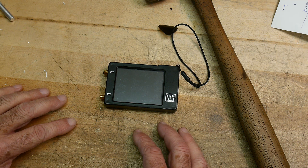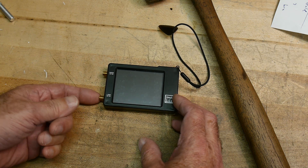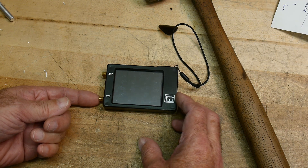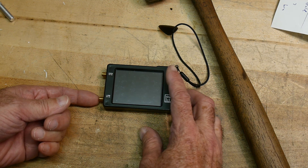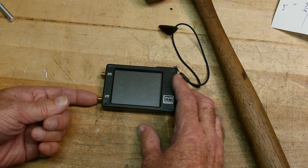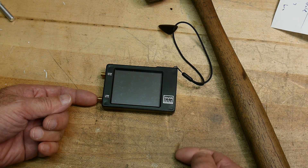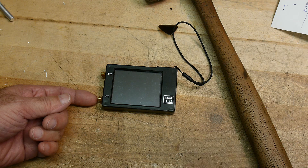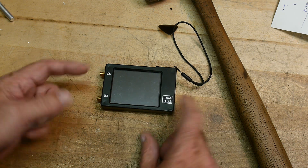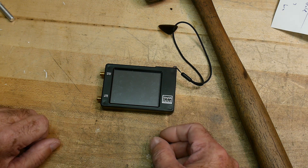Here's what you need to do: hook up a known source that doesn't waver, then go into the attenuator section and set it to manual. Step through 1dB, 2dB, 3dB, 4dB, 5dB, all the way up to 32dB. The value you read shouldn't change — the tiny SA should give you the same value.